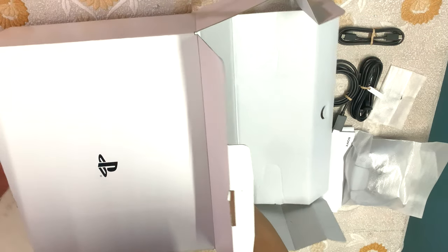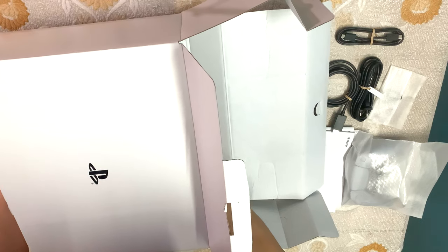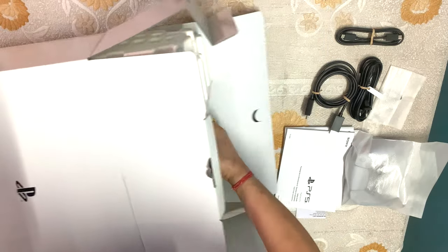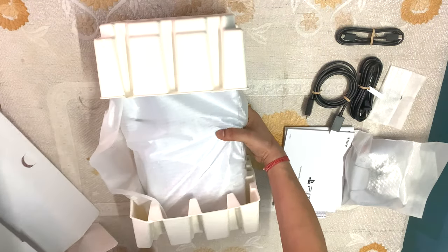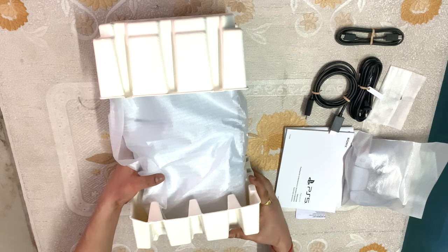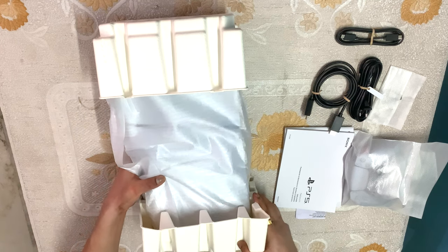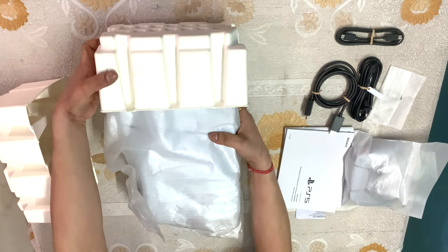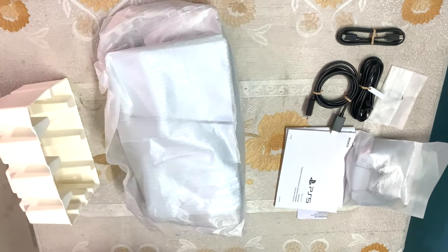If you are not using your disk drive, with a simple click you can remove it. And if you have bought a digital edition, you can buy an external disk drive and convert it back to a disk drive PlayStation. This is a very big feature for gamers, and I really like it.